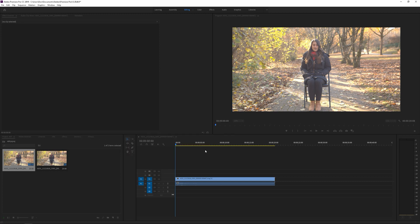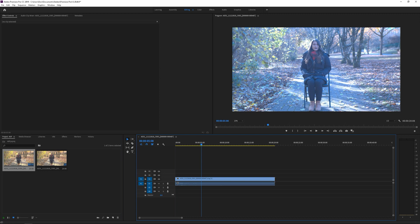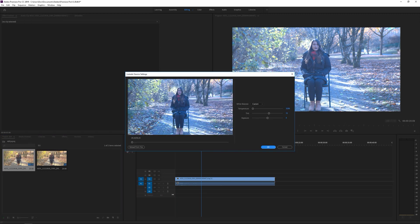You can change temperature. Press OK, and that's going to change it in your viewer. Obviously this is not the right temp for it, but I'm just showing you the example.